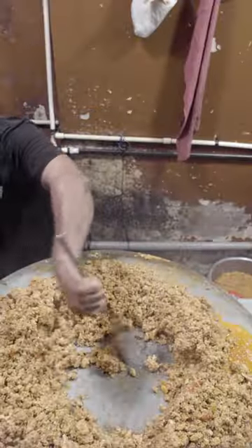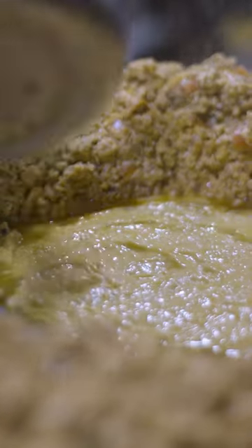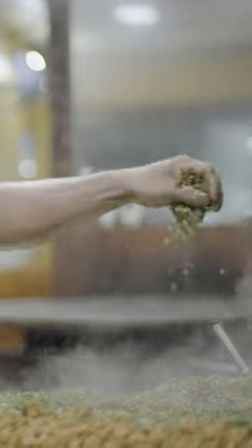Next, the fully cooked egg burji is pushed to the perimeter. In the center of the tava, butter is melted, followed by finely chopped green chilies and large spoonfuls of multiple spices. The final dish is garnished with cilantro and portioned into plates for each customer to enjoy.